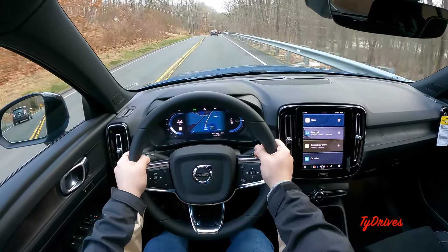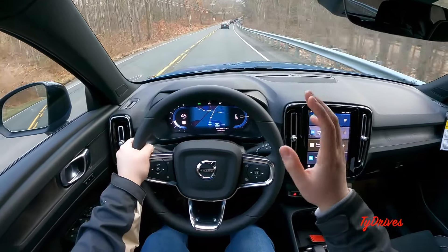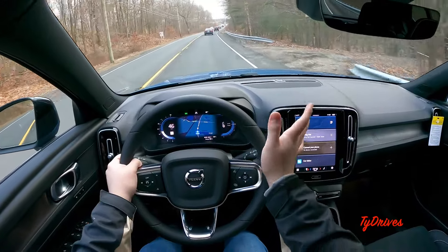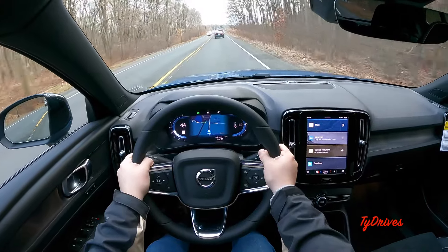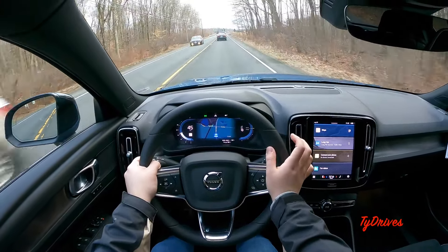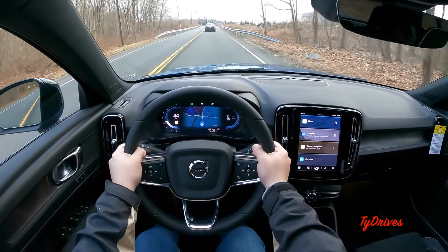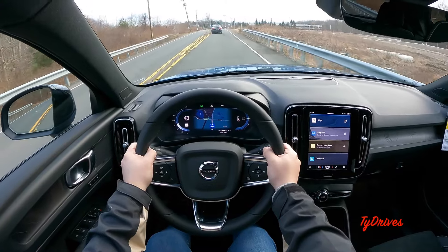You can definitely feel there's a little bit of extra weight on the Recharge versus the gasoline-powered XC40 — we did do a video on that a couple months ago, so check the channel out. But extra weight isn't always a bad thing, because it actually rides a little bit better than the regular gas XC40.